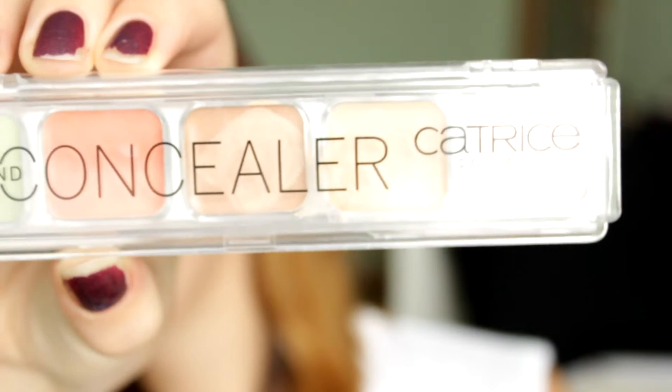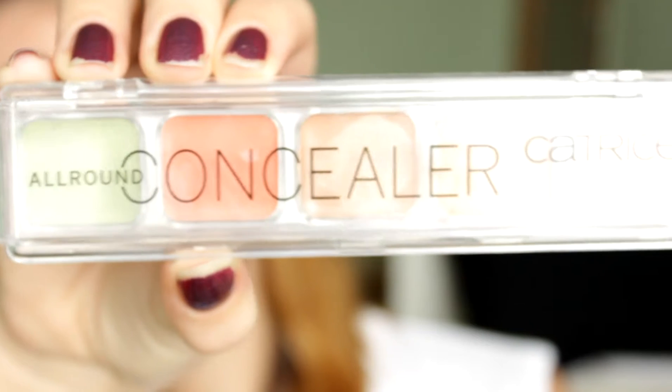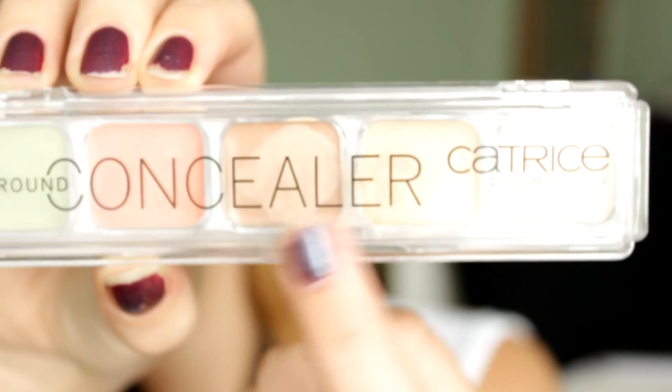The next step is to use a concealer. Typically I would wear foundation, but this year I've really been trying to keep it as natural as possible to let my skin breathe. The concealer palette I'll be using is this Catrice concealer palette. I'll be using these two beige colors because none of them really match my skin tone, but if I mix them together they go well with my skin. Then I take a sheet of tissue and blot my face lightly — this makes sure all the excess product that would melt off is removed so your makeup stays on better.